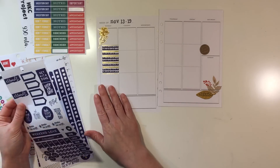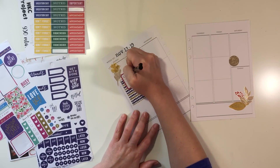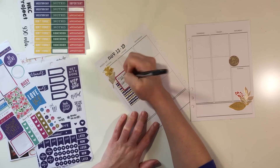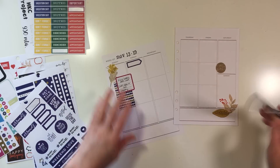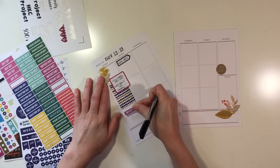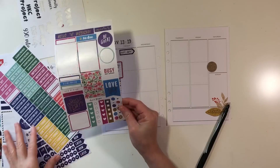I have toyed with the idea of starting to do my process videos in a classic planner, but I want to finish out this one at least through the end of the year and just see how it works for me. I really love the fact that it's like a blank canvas — there's no color schemes — because then you can really just alter it any way that you want.